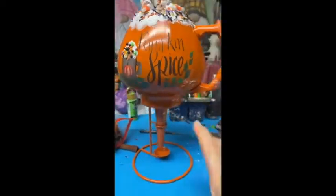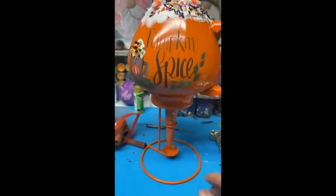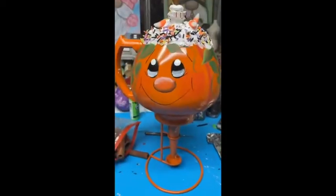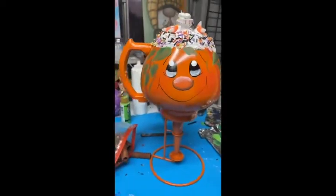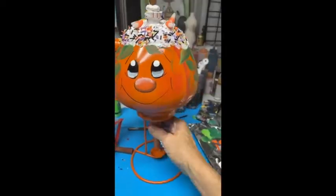Here's what it looks like once it's put on the base. This piece is missing the bottom part, so I will add some florals to the bottom to fill in that spot.